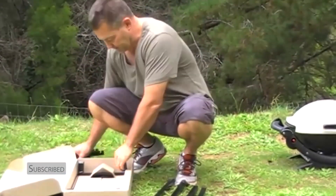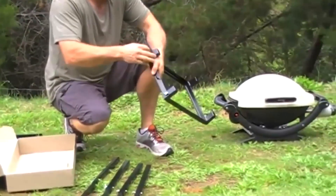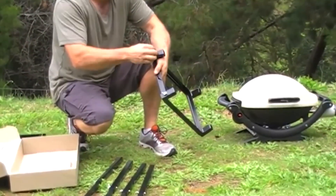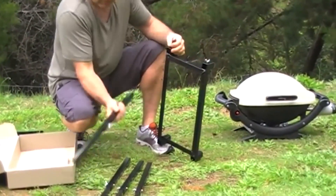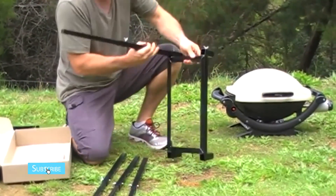Once you've done that, remove the side table, take out the frame, and back these bolts off to allow the legs to lock in, and tighten up the bolts.